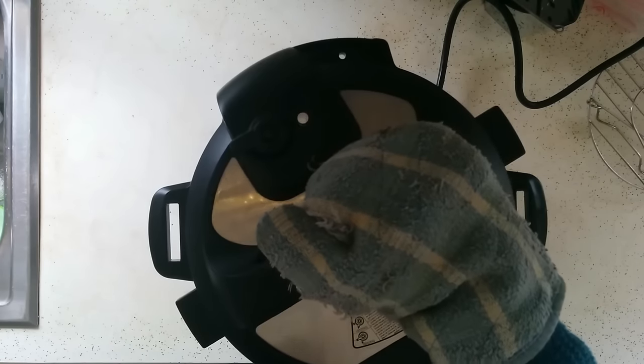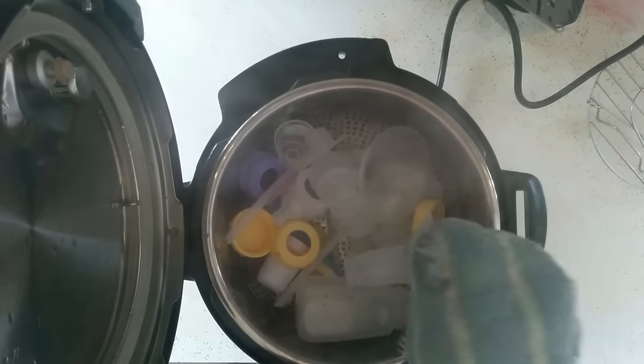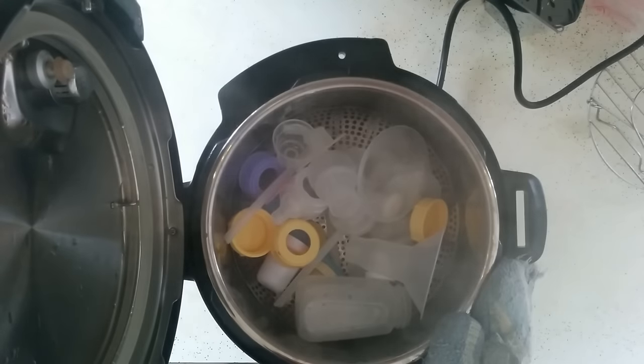The pressure has come down naturally so I'm going to go ahead and open this up. Nothing too exciting to see. All I'm going to do now is get these out of here and put them in my sink drainer and let them completely dry and cool before I use them. So that's it guys — I hope you found it helpful to see how I sanitize and sterilize in my Instant Pot. I hope you guys enjoyed it and I'll be back again soon.